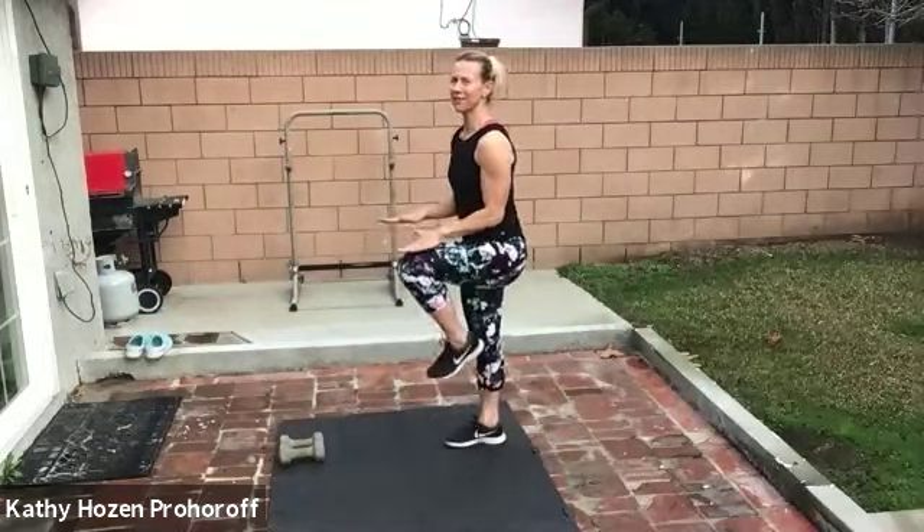High knees. Take your hands kind of at hip level, get the knees up to hip level. You can look in the mirror. I don't want you to cross your arms — remember, locomotive at your sides, so your legs stay moving in the same direction. Otherwise your legs start to cross too. Three, two — breathe.